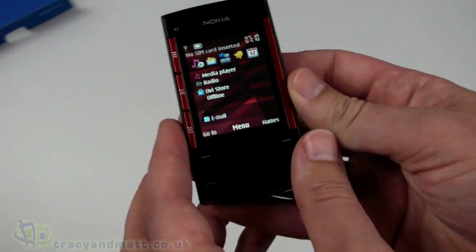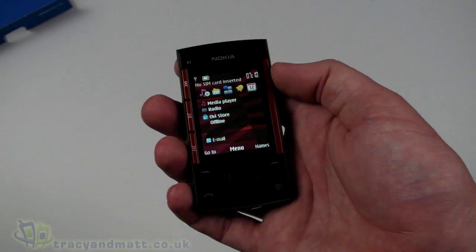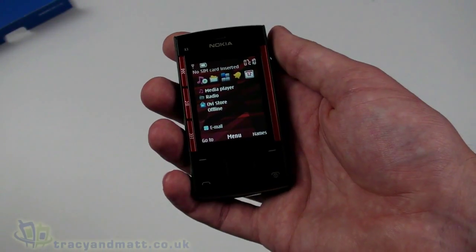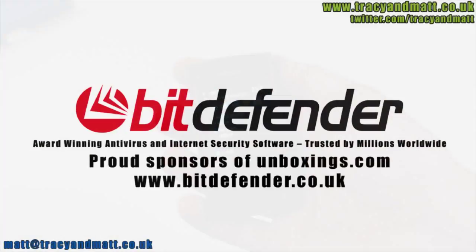That's a very quick tour and unbox of the Nokia X3. A full review will be available over the next couple of weeks — follow us on twitter.com/tracyandmatt and there'll be more videos and reviews on tracyandmatt.co.uk very soon. Thanks for watching. Bitdefender is dedicated to protecting people's digital lives, so working with unboxings.com to help review the latest technology is a perfect fit.